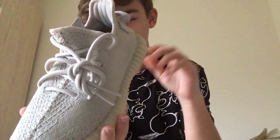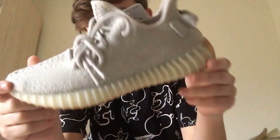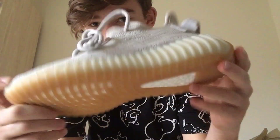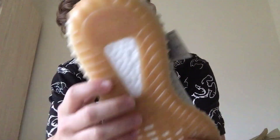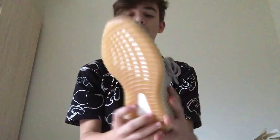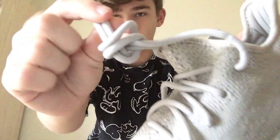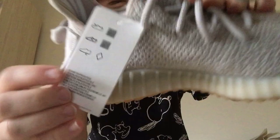It's a hazelnut colorway, I guess you could say. People are comparing these to the Moon Rocks or Oxford Tans — they're kind of a combination of both in my opinion. You can see that gum bottom which I really like, really dope. And the laces match the shoe obviously.